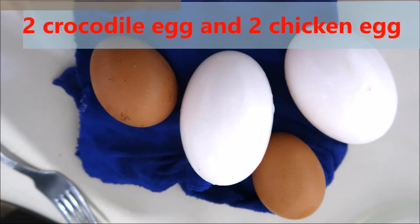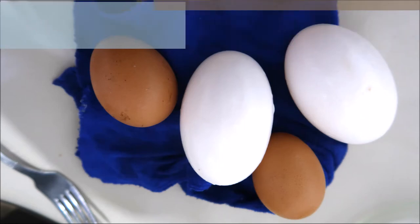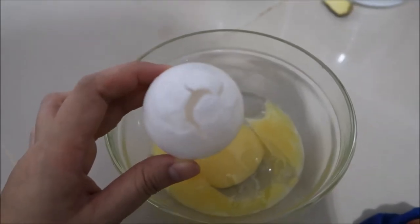We need 2 crocodile eggs and 2 chicken eggs. This is how the crocodile eggs look like.